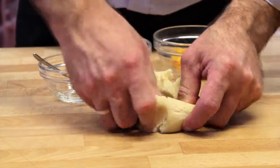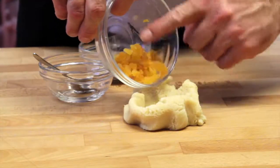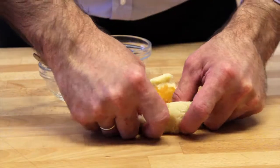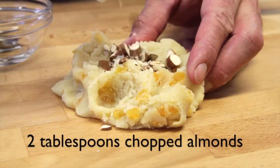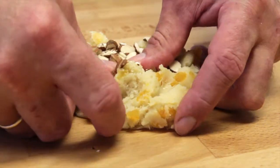Form a well in the almond paste. Add two tablespoons of chopped apricots. Partially knead the apricots into the almond paste. Next, add two tablespoons of chopped almonds. Knead together.